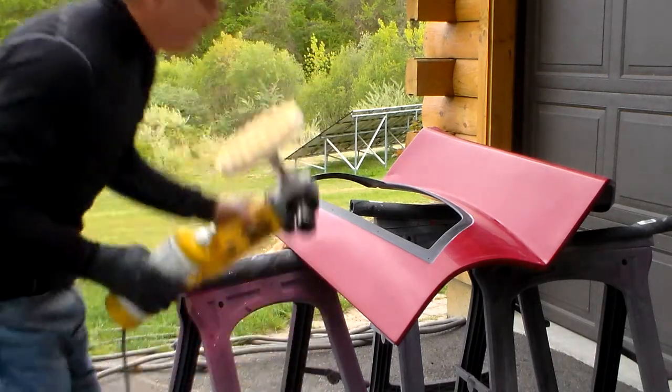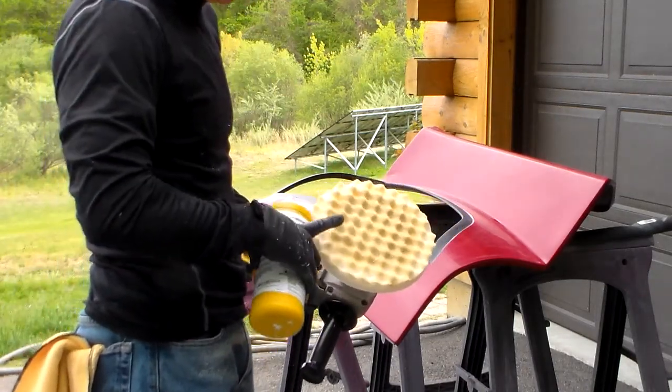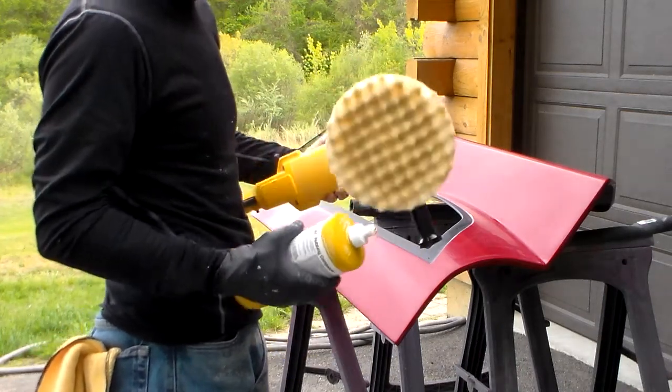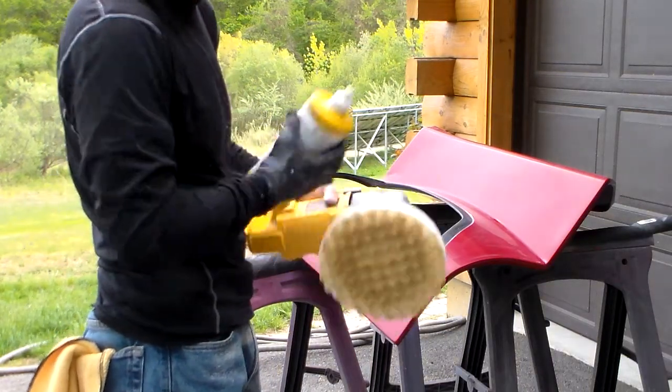A couple ways you can do the first buff — you can use a waffle pad like this. You can press on it and it'll push down, and when you use these you want to press hard enough so the waffle flattens. It's not a tremendous amount of pressure, but it is some pressure.